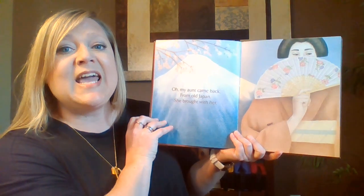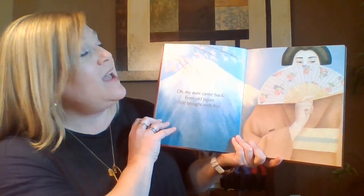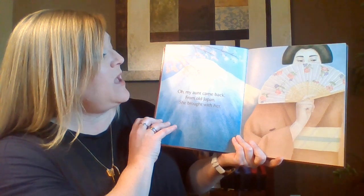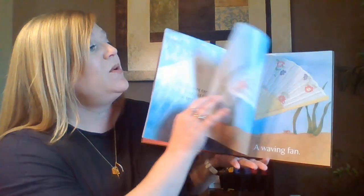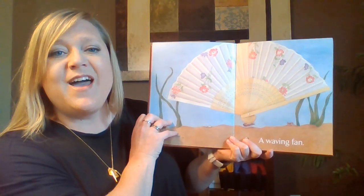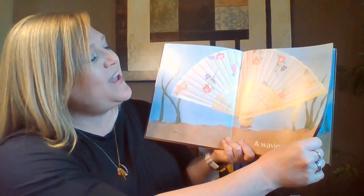Oh, my aunt came back. Oh, my aunt came back from old Japan, from old Japan. And she brought with her, and she brought with her a waving fan, a waving fan.